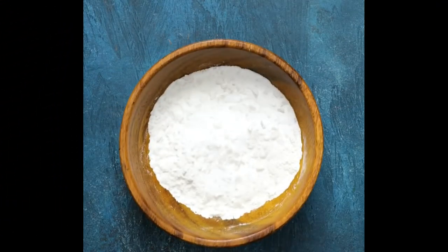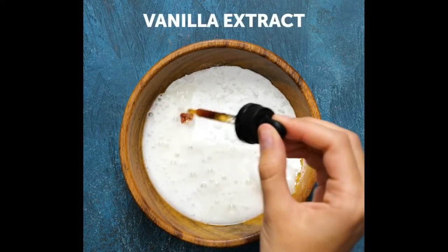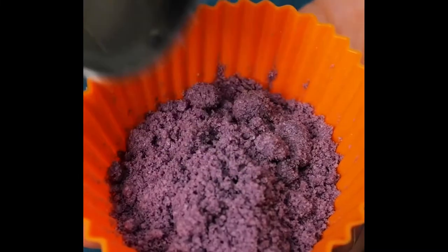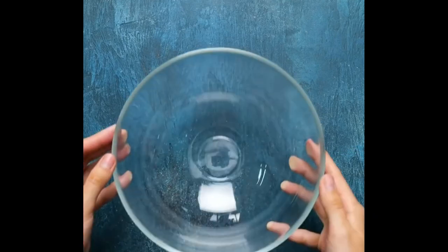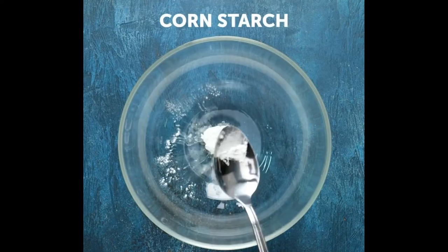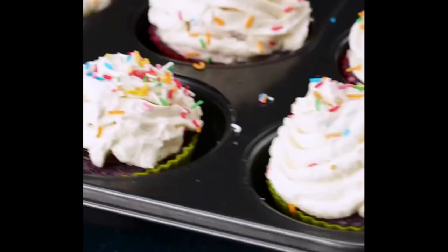Number 5, rainbow sprinkle cupcakes. For this one, you're going to need a bowl with some flour, coconut oil, water, vanilla extract, and dye. Stir it all together and pour it into a cupcake wrapper. Bake them for around 15 to 20 minutes at 350 degrees Fahrenheit. Now it's time to make the frosting: get a bowl and pour egg white into it with water, add some cornstarch and vanilla extract, and stir it all together. After that, add some rainbow sprinkles on top and your rainbow sprinkle cupcakes are finished.